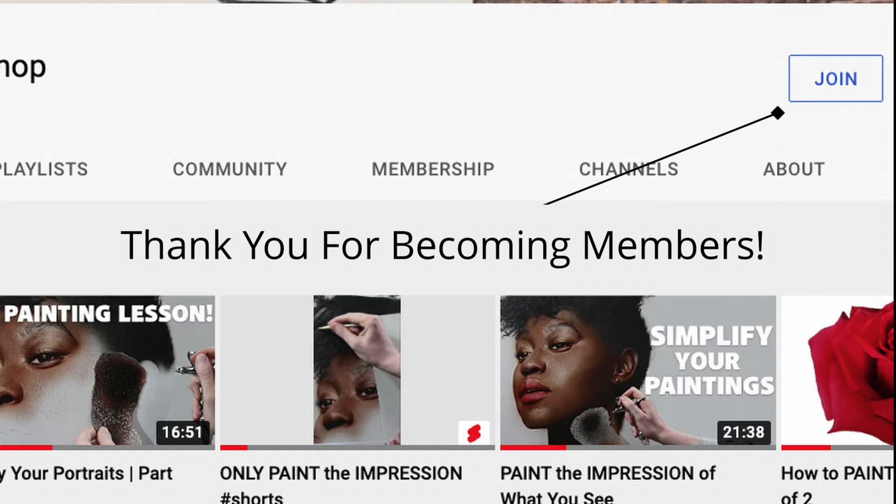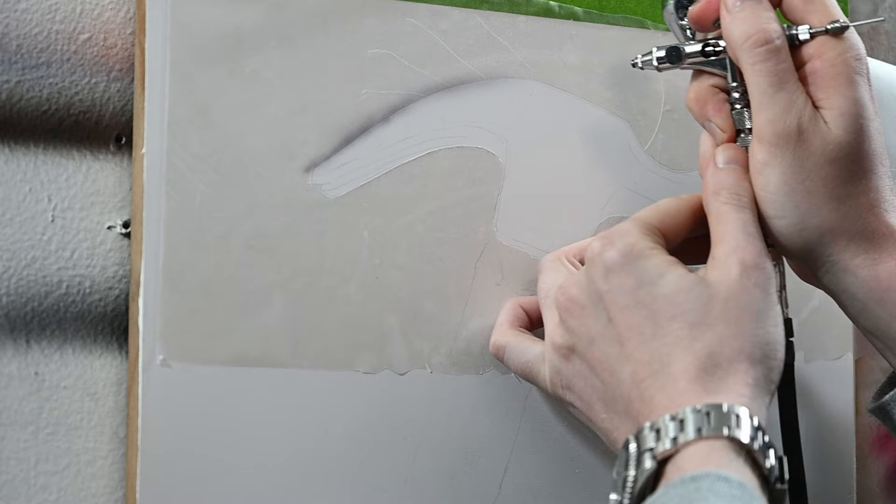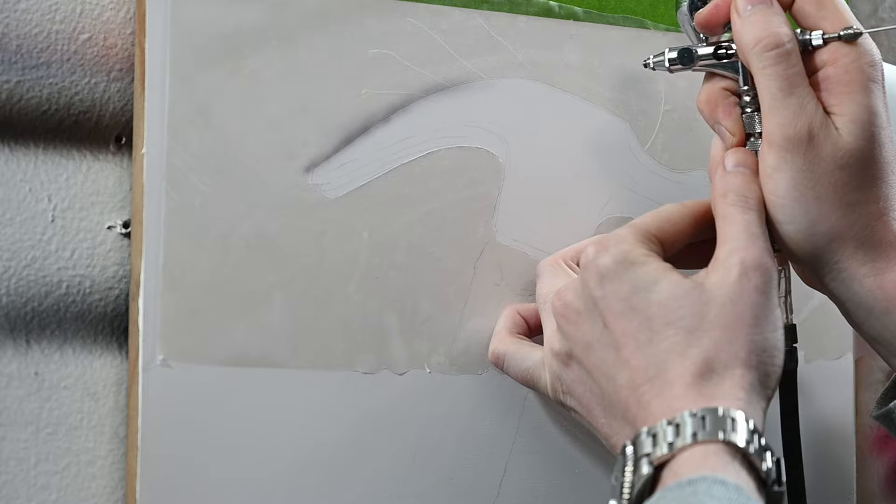Before we go any further, I want to say thank you so much to those of you who joined this channel as members. Thank you to Andrew, M. Shibley, and Duane, all of whom have been Tier 2 members for four months. And thank you to Robert, Periquiete Arts, and Ken for being Tier 1 members for one month. And of course, thank you to Pete at a Tier 2 membership for one month, and Alex at a very generous Tier 3. That's incredibly kind of you guys and it really means a lot to me, so thank you so much.